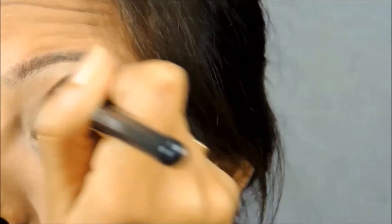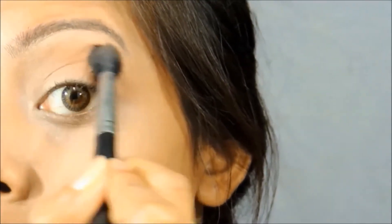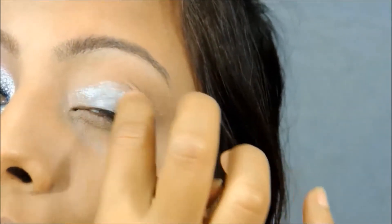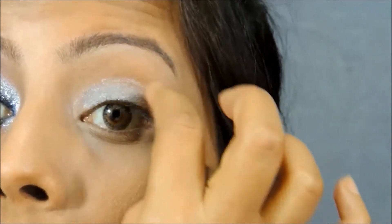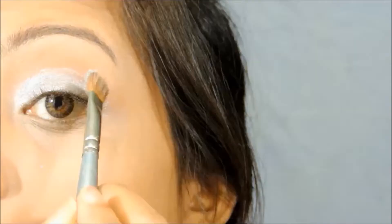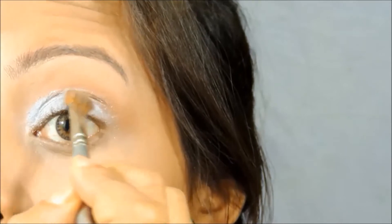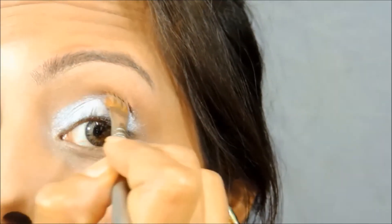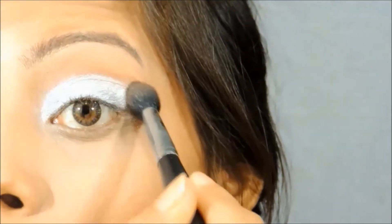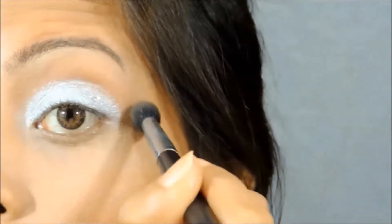First I will be starting off with my eye makeup and I'm picking up this matte brown color eyeshadow from the 120 eyeshadow palette and I'm going to apply it in this area. Next I'm going to take this creamy silver color eyeshadow which is going to act as a base and this is going to go all over my moving eyelid portion. On top of that, we are going to apply a silver color eyeshadow and then blend all the harsh edges on our socket line and make it smooth.